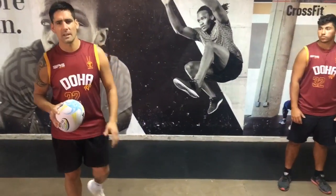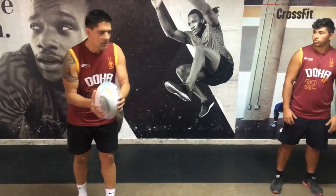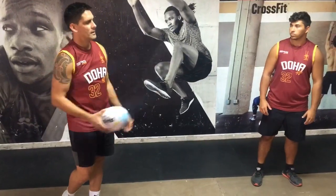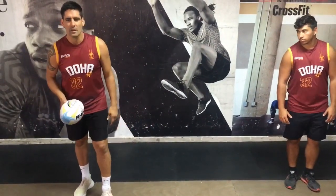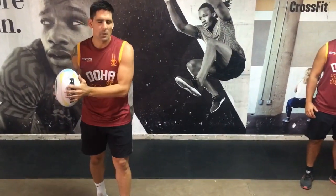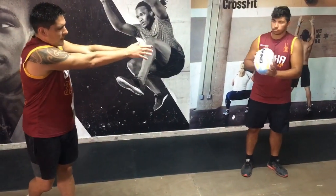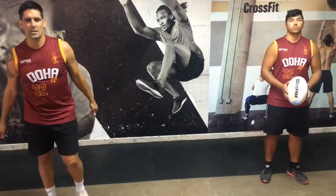The second mistake I usually see is reloading. A lot of players tend to grab the ball, reload the pass, and swing through to get power. To cancel out the reload, we want to grab the ball and we want full extension. From here, we need full extension, pass through, firing through that triceps.